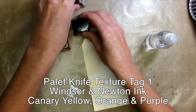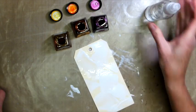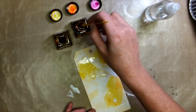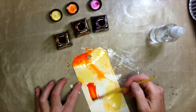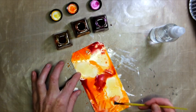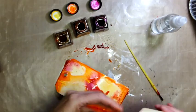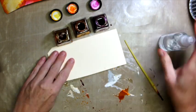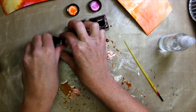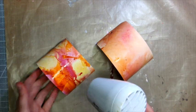Here we're using tag number one with the palette knife technique, and I'm using Winsor Newton drawing inks in Canary Yellow, Orange, and Purple. I spray the tag with water and then take a cheap brush and add the color. I like to blend it — I put more water, pick it up, and move it around so the ink blends nicely. Then I set it aside and take a plain tag, add more water to the craft sheet, and make a fifth tag just by sopping up the leftover ink. This is a wonderful way to use up that ink. Then just heat set and dry with your heat gun.